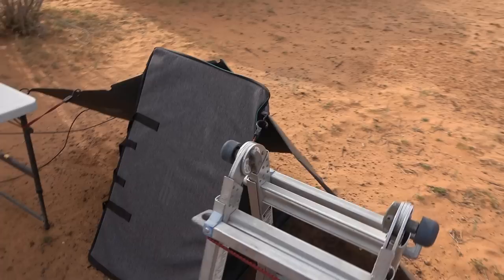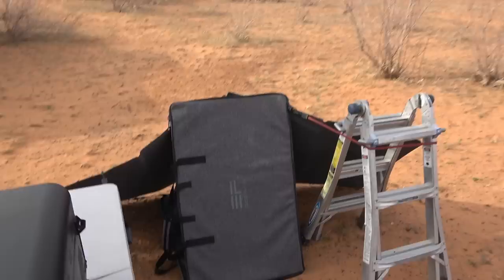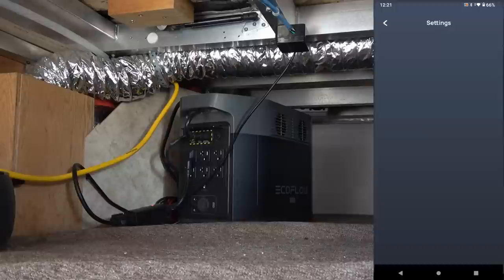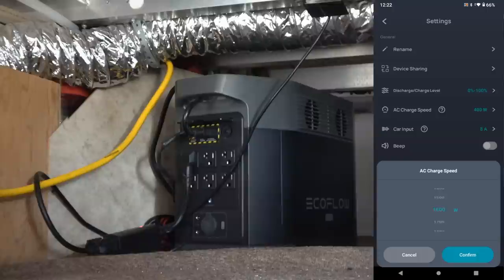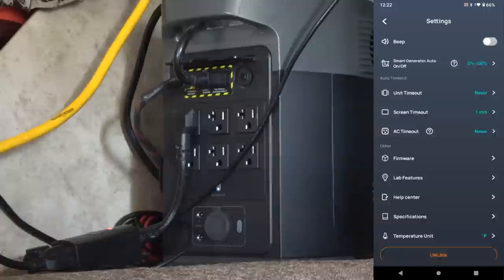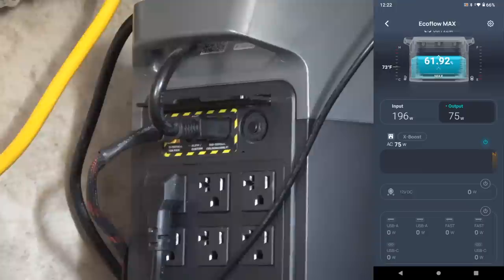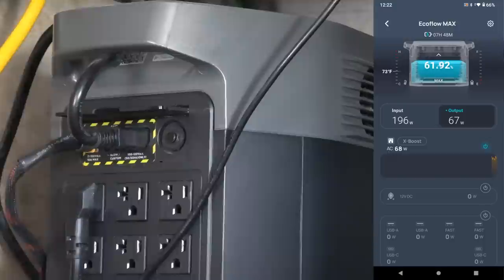Moving on to the actual power station — likes and dislikes over the months. EcoFlow has an excellent smartphone app, and the killer feature for me is the charging input wattage control: from 200 watts all the way up to 1800 watts of charge speed in 100-watt increments. I can match my generator exactly to how much it can put out without overloading, maximizing charge speed. Or if I'm also charging my front batteries, I can lower it and match up to maximize generator use without running it nearly as long.